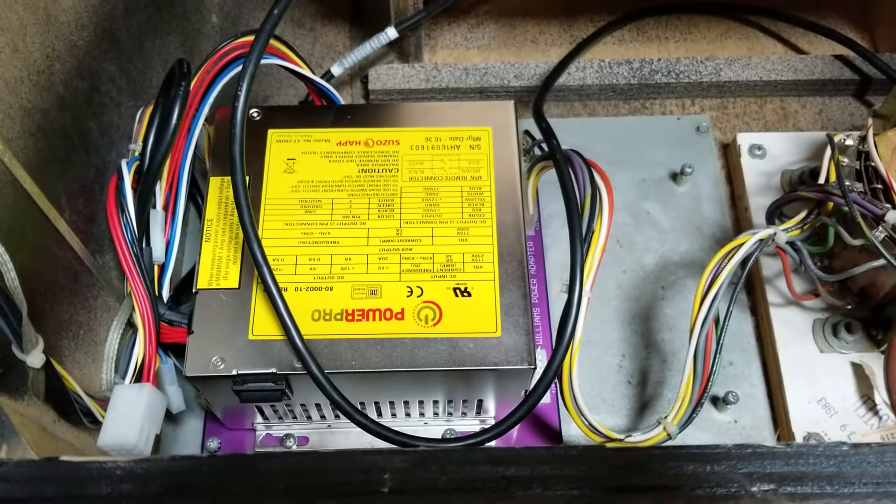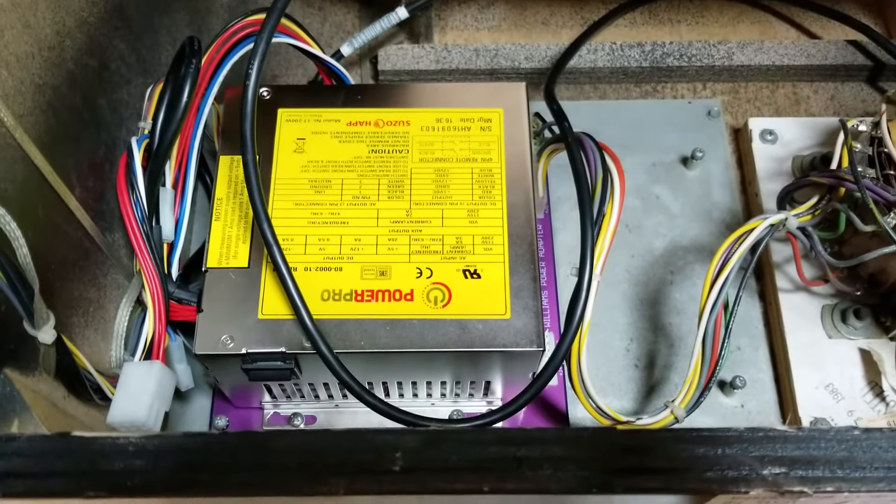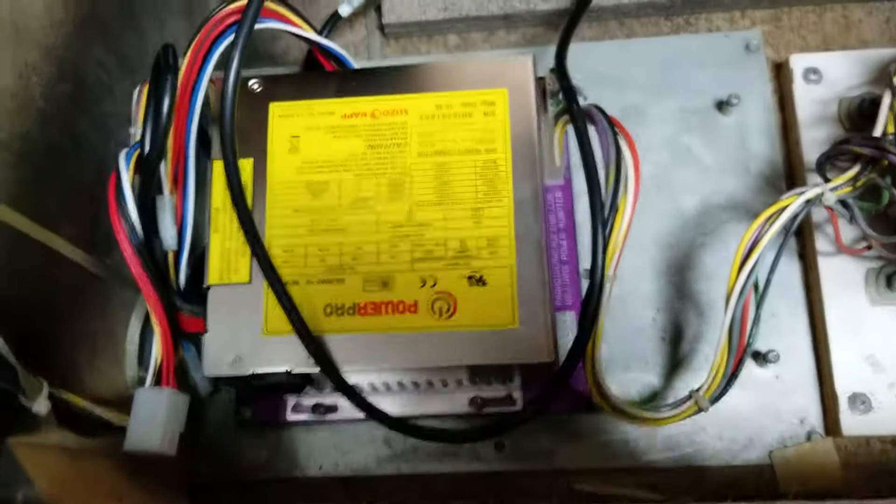Hi, this is Brian from Paradise Arcade. I just wanted to show you guys the new power board that we came up with.